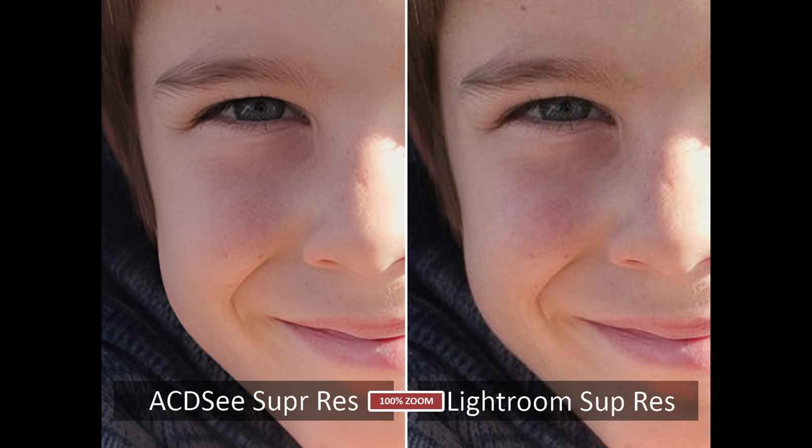I see a lot of pixelation in the Lightroom Super Resolution image — it's less detailed and a little more processed-looking. So, well done, ACDC.